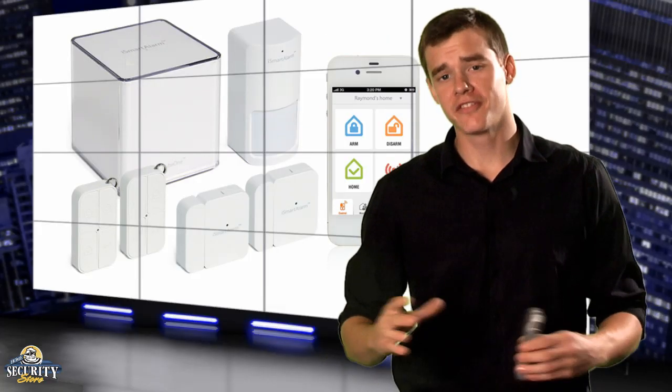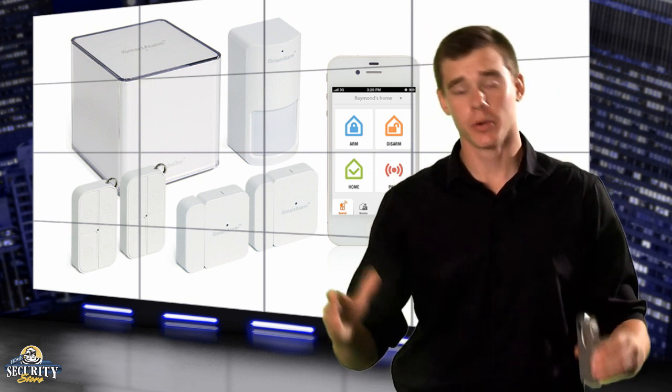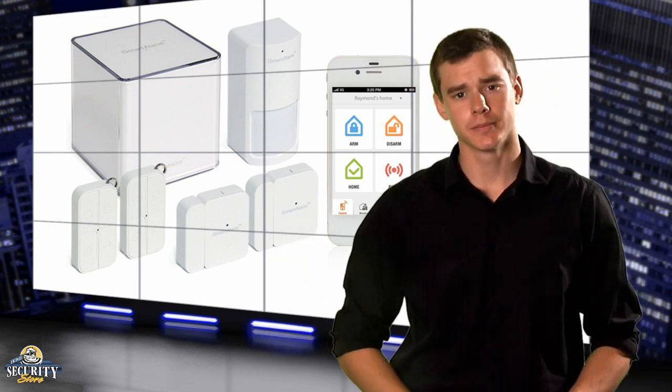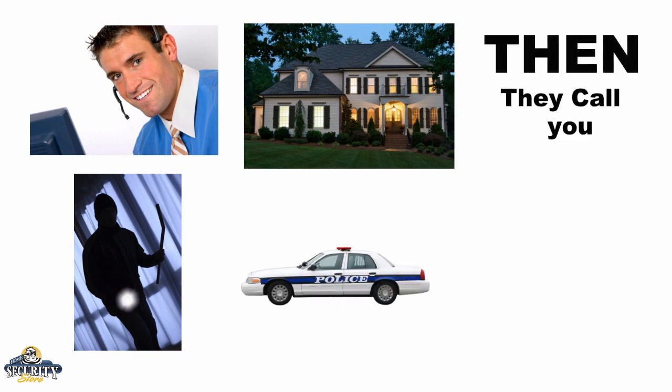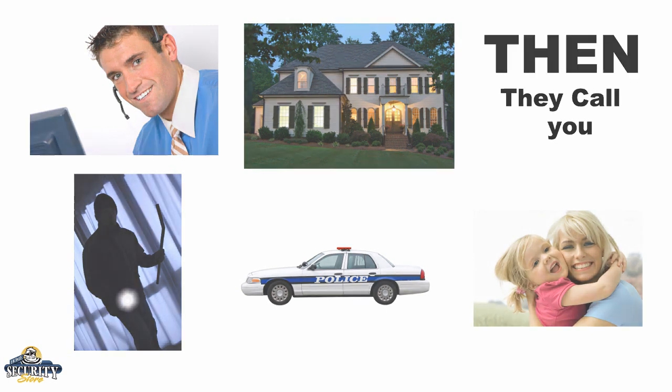Statistics show that burglaries are over in 15 minutes or less, so let's compare an older alarm system with the iSmart alarm to keep track of how much time is cut with this new self-monitoring system as opposed to being monitored by a central station. With the central monitoring station, a burglar breaks in and triggers your alarm. The alarm monitoring company calls your home to see if it was a false alarm, then they call you, then they dispatch the police. Don't forget you have to call your family individually to keep them away from the house.